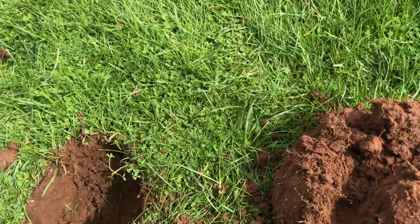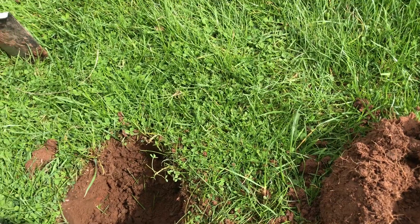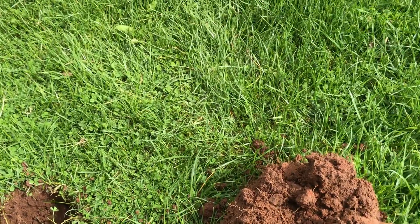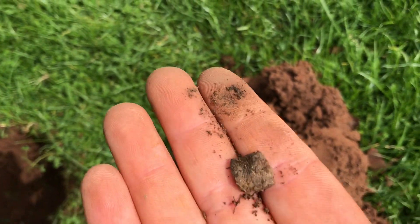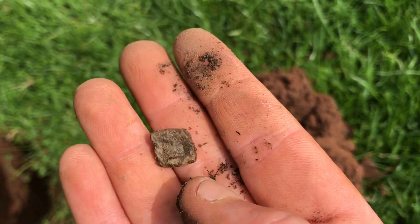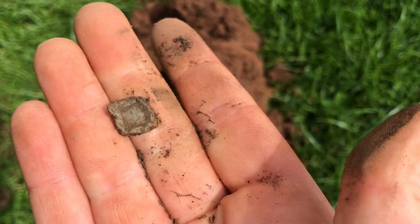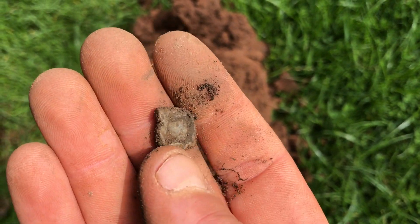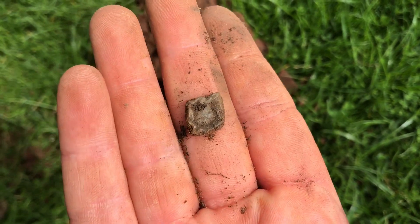Got the next target, it's in the clod — and it's out. Just this. It's had a shape to it, it's part of something, but I think it's lead.